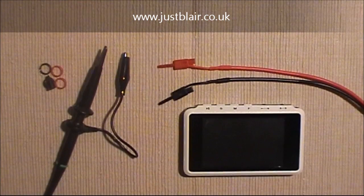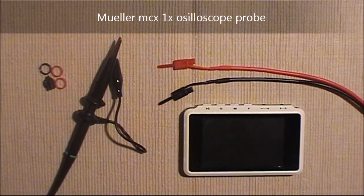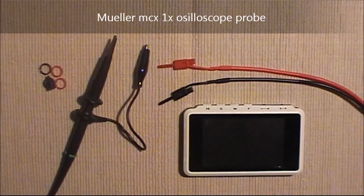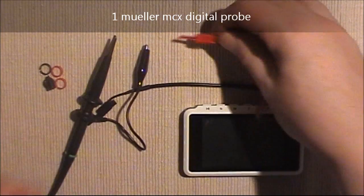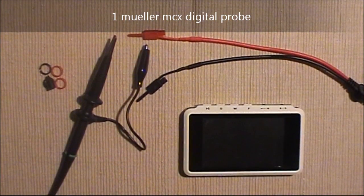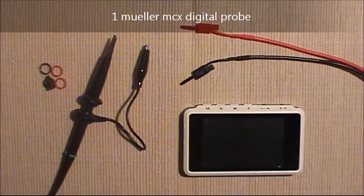You can see what you're getting in the package. This may vary since the product isn't due on general sale for some time, but SeeedStudio supplied a standard probe — a 1x probe rather than a 10x probe. The DSO Quad has a maximum input of 80 volts per channel, so without the 10x that limits you a little, but for digital circuits it should be more than enough. They also supply a slightly flimsier set of clip-open probes, handy for attaching to circuits and lightweight — obviously for a second channel. With this product I reckon you'll wear those out pretty quickly, but the more traditional probe and its accessories should last a good long time.